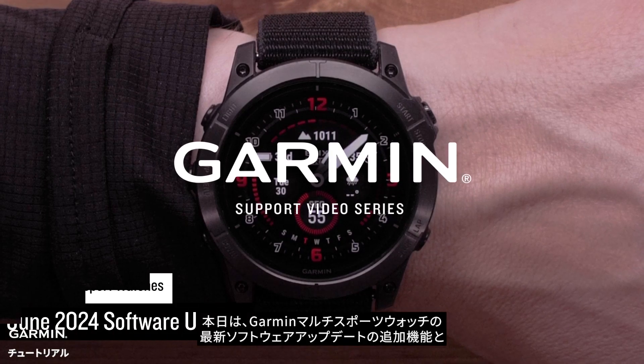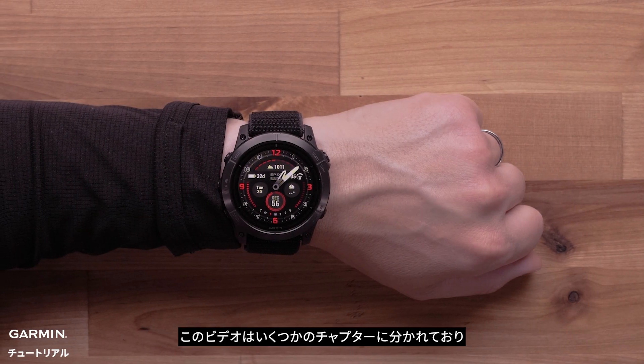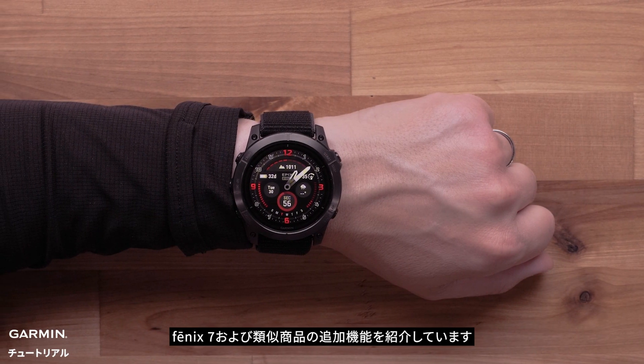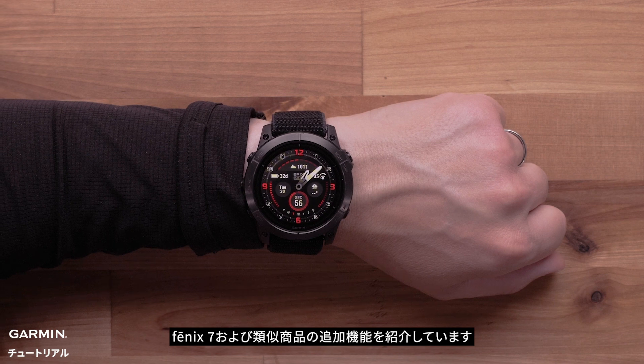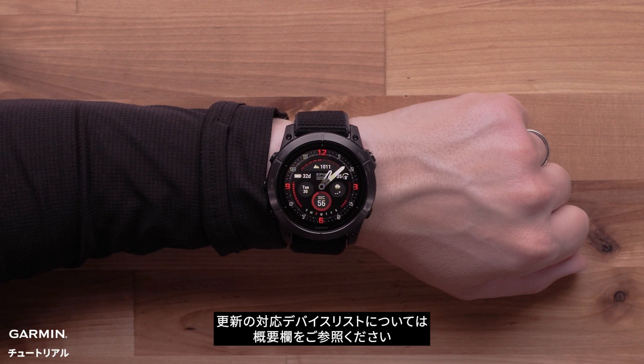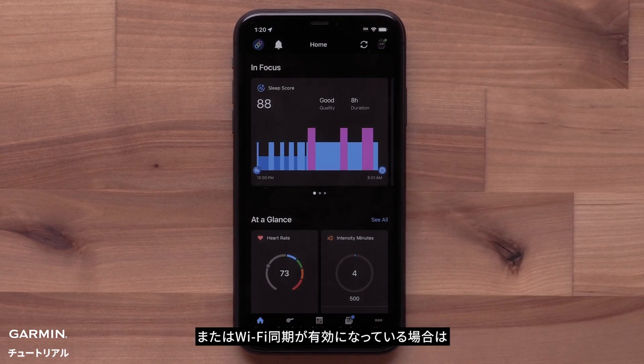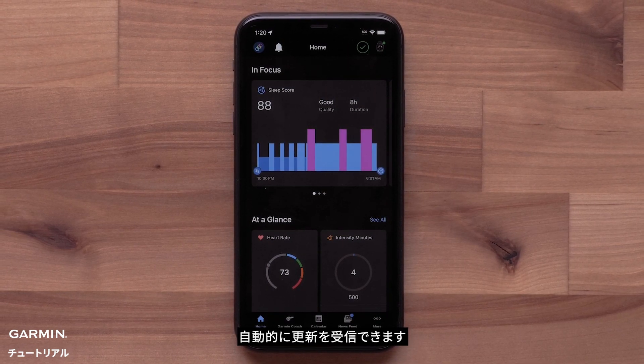Today we're going to talk about some exciting changes available for the latest update for your Garmin multi-sport watch. This video is broken up into chapters which cover additions for your Fenix 7 and similar products. You can view a complete list of supported products for this release in the description. You will automatically receive the update if your watch is paired to the Garmin Connect application or if you've enabled Wi-Fi sync.